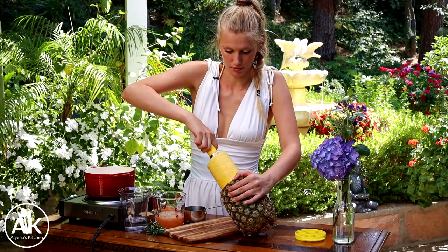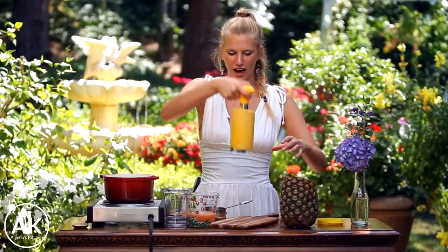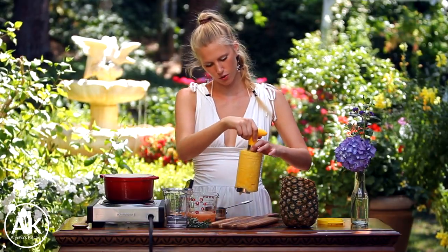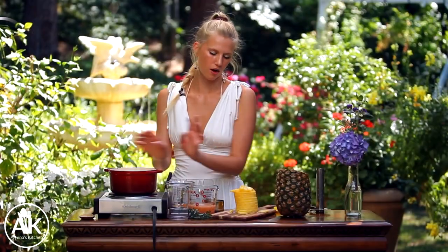Wow, this is a big pineapple. And here we have our fully cored pineapple. I'm just going to throw about half of my pineapple in my pot.